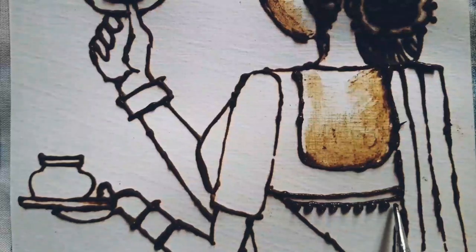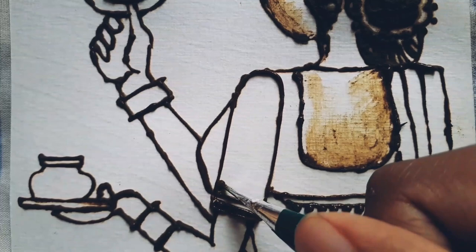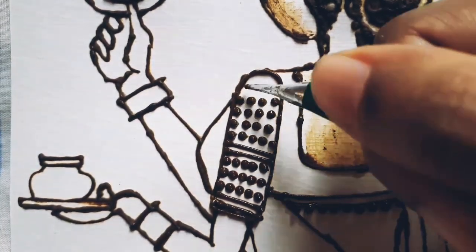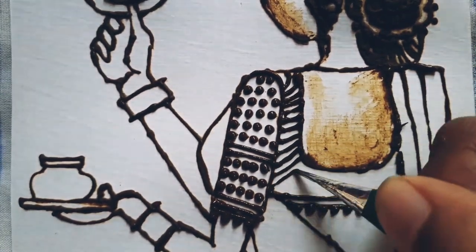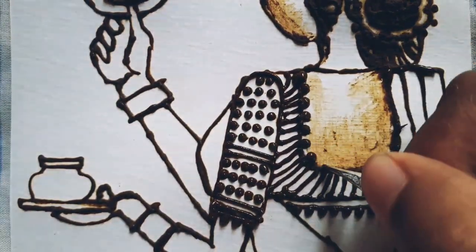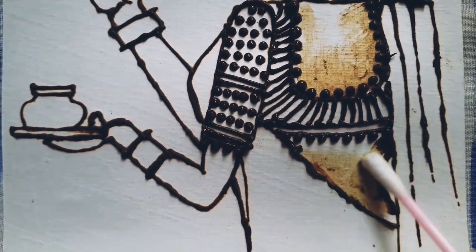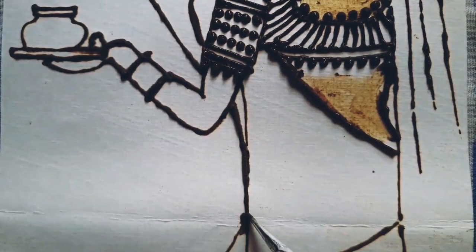Now, you may be wondering how mehendi gives color to your skin. Mehendi is taken from a herb or plant, and that plant contains a substance called lawsone, which diffuses into the proteinaceous layer of our skin and gives it color.